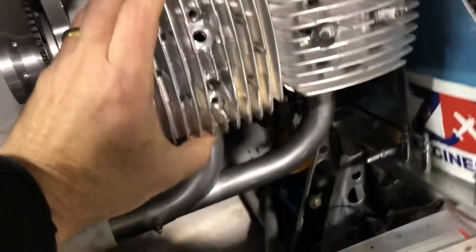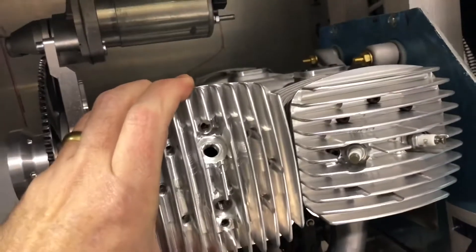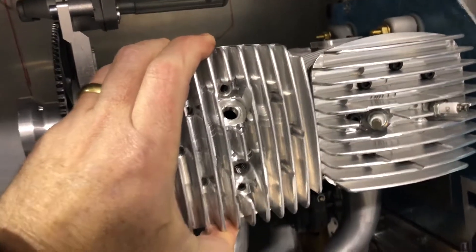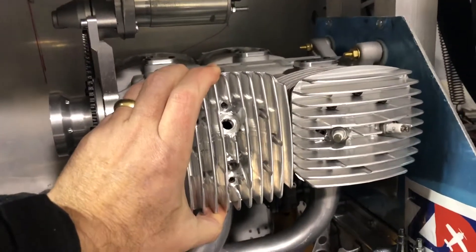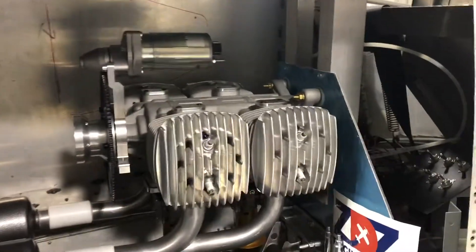I'm going to pull the other head off, put some bolts in to hold this in place, and we'll see what it looks like. I'll be back in just a moment — it'll take me a few minutes. And there you have it — another problem solved.